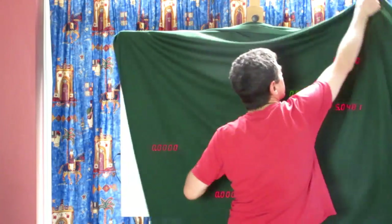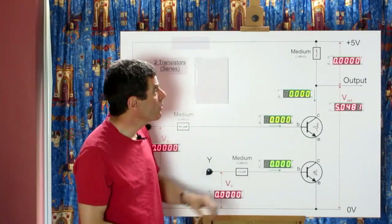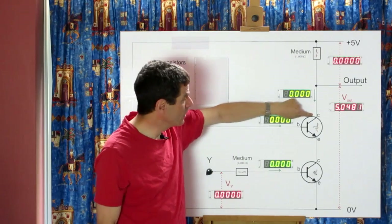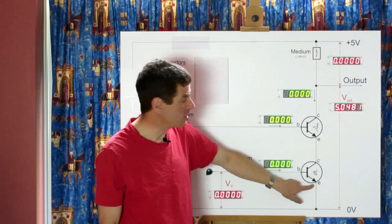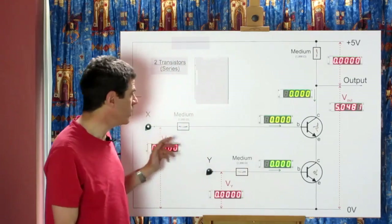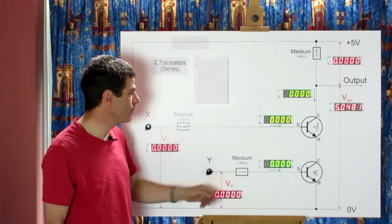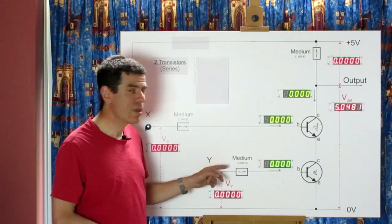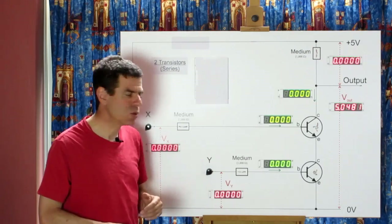Here's a circuit to do that. We have two transistors connected: the 5 volt supply goes through a 1000 ohm resistor to the collector of the top transistor, the emitter of that top transistor connects to the collector of the lower transistor, and then the emitter of that lower transistor goes down to zero volts. We have a control for each transistor connecting to the base through a 1000 ohm resistor — the same arrangement that brought on switch-like behavior with a single transistor.